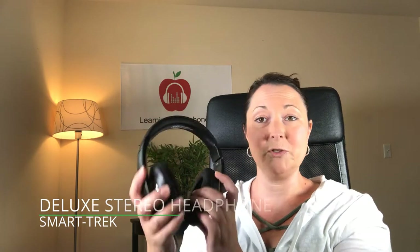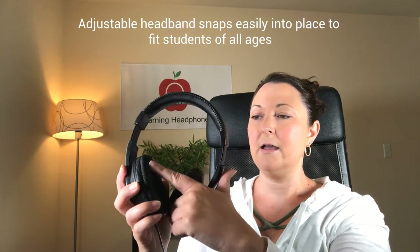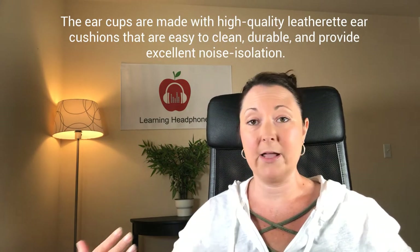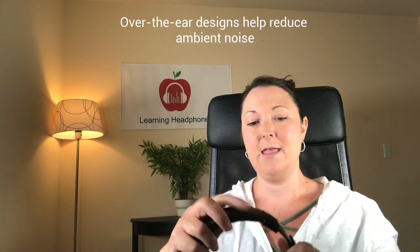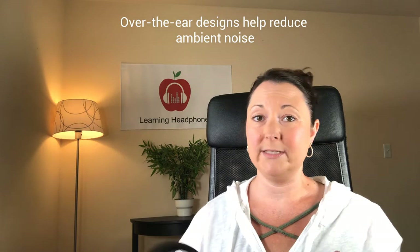I'll first talk about the headphone. It's very well padded both on the headband as well as on the ear cup, so it makes for a very comfortable fit. The headband is completely adjustable. The ear cup is an over-the-ear cup, so it's going to fit completely around the ear and it's going to block out any surrounding noises, which is really nice especially if you're in any kind of noisy environment.